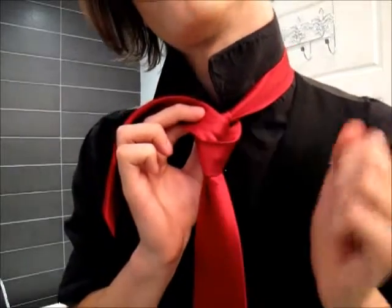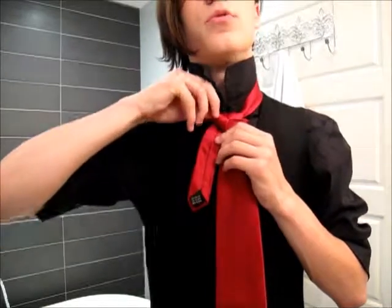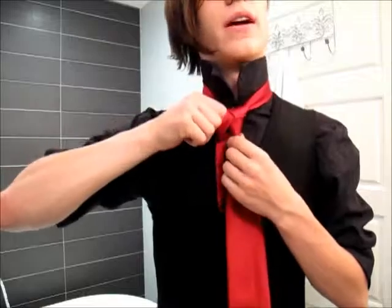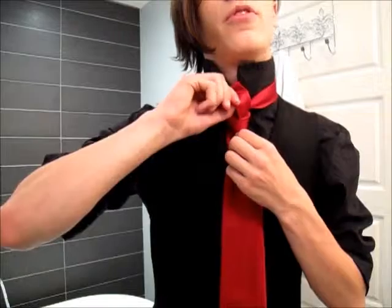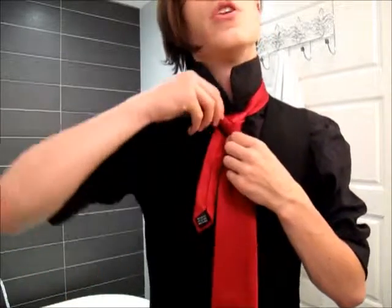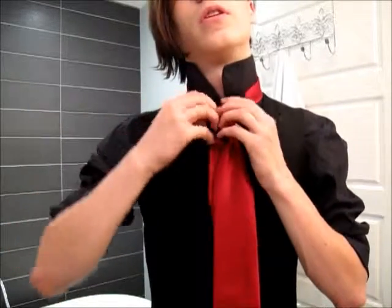Take the thin end that you just passed through and bring it back down through the hole in the back. Now you're going to need to tighten this up. The way you do that is to pull down on the right side of the triangle — that brings in this side. Then you want to pull up on the top of the triangle, and that brings in that part. You may need to do that a couple of times, but it's fairly quick.